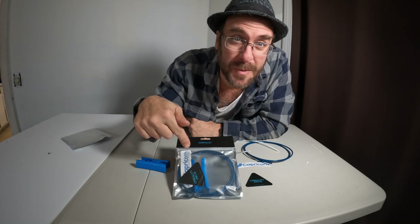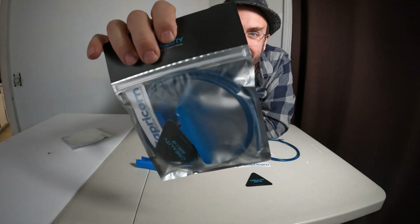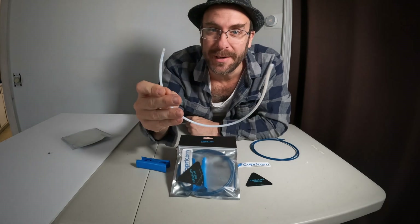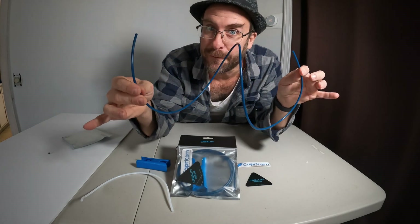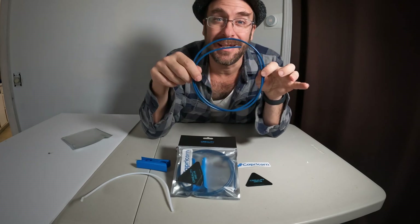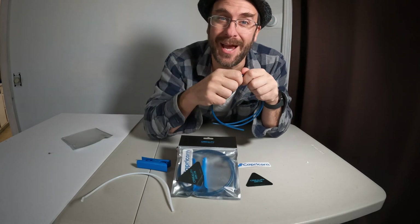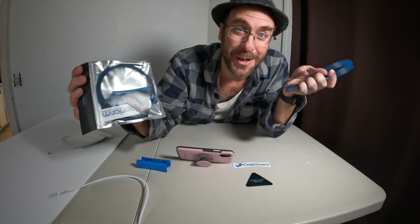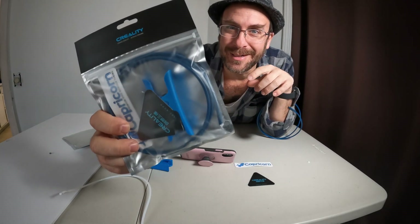So there it is, your Creality PTFE Capricorn Bowden tube. It comes in a package that looks like this. I will leave a link in the description — please use it, it helps the channel. It's much better than the stock junk that came with your printer, and it just might be the reason your filament is not flowing as you expect. Let me know if you've experienced any issues with your Bowden tube, and if you've upgraded to a Bowden tube such as this and the results you had, in the comments below. You're here on YouTube, Printing with Greg Adventure. I'm Greg, and this upgraded Bowden tube is today's adventure.